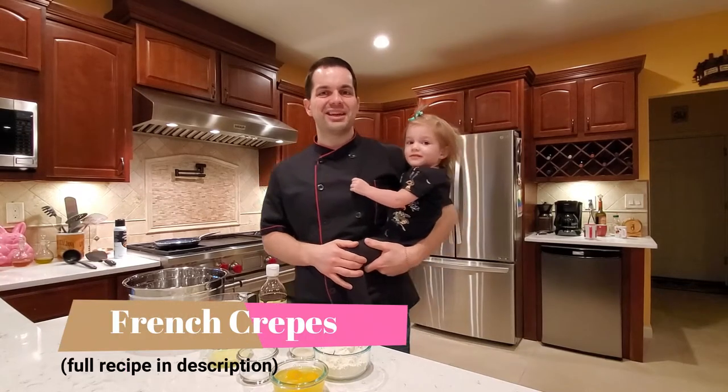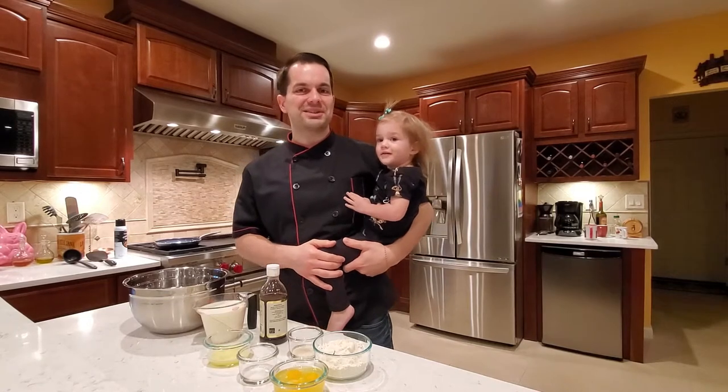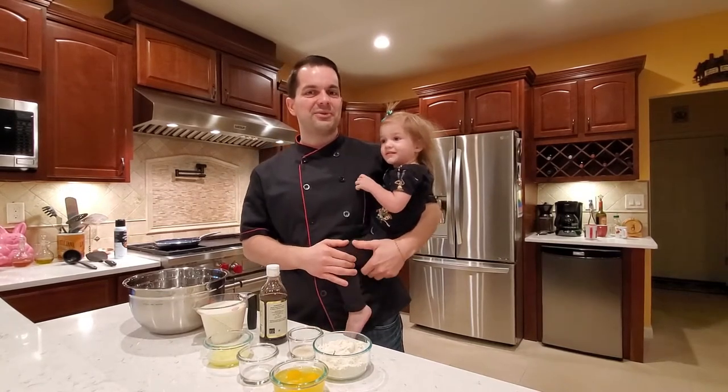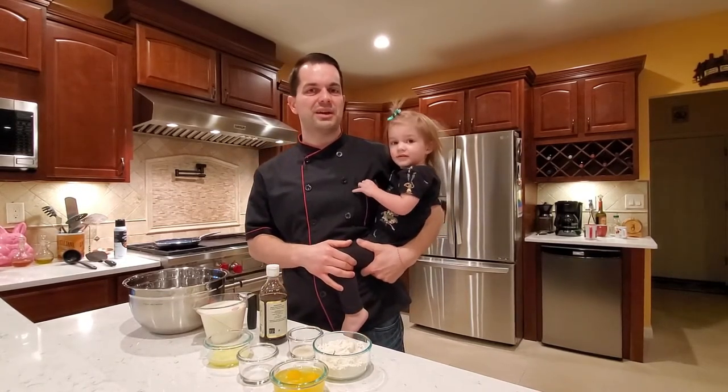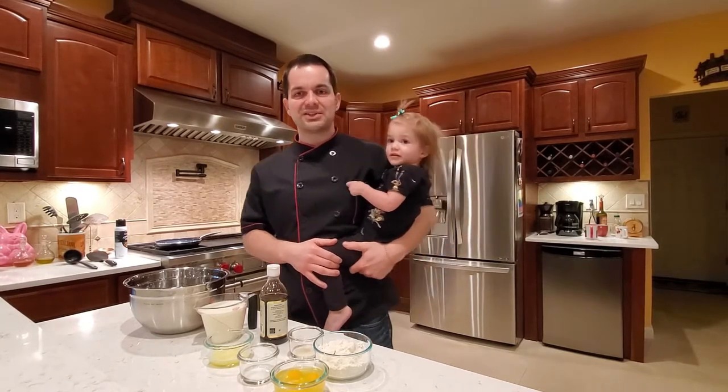Good morning. Thank you for joining us at Easy Cooking again. Today Natalie is gonna help me make some French crepes. It's a family favorite. We make it for our friends when we have guests over for the weekends and everyone really likes them. So let's get started.